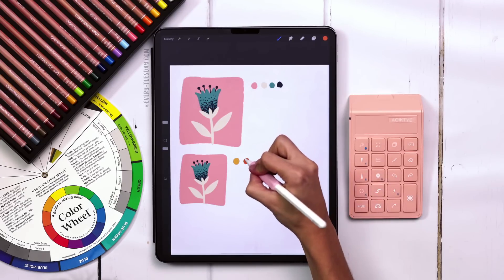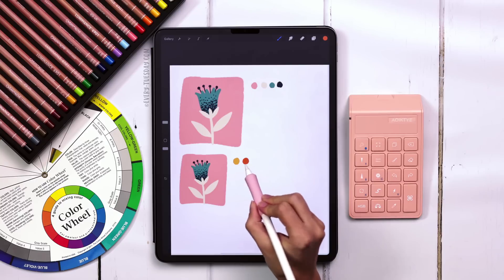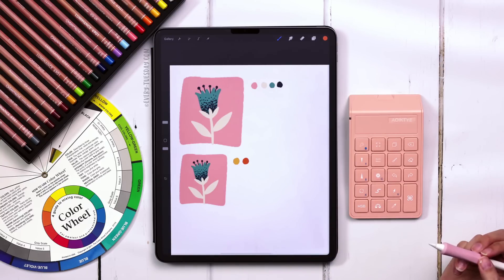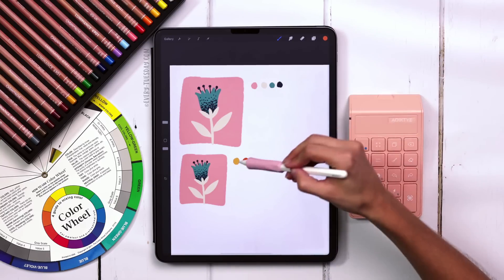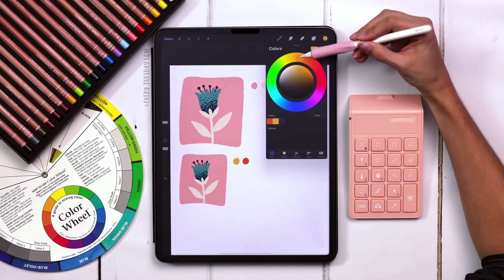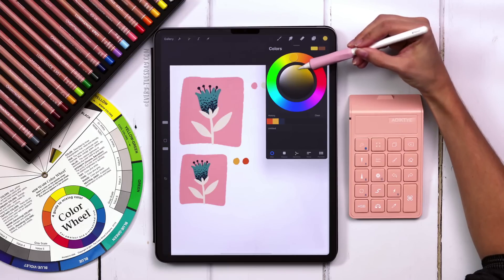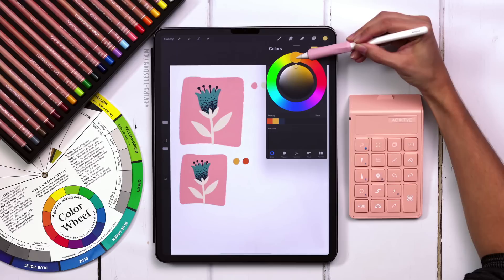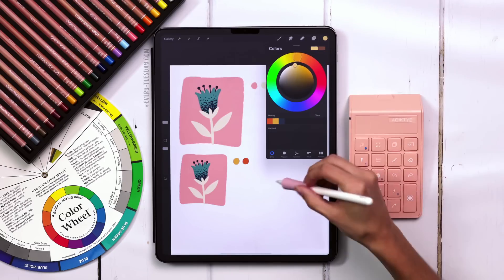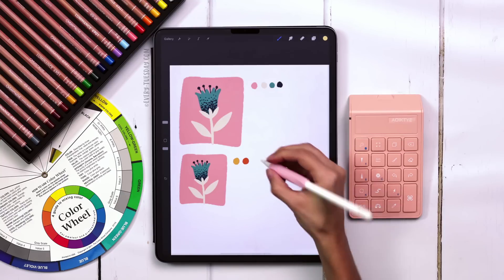I definitely want them to look different, but they're still in the same family because they're analogous colors. Then maybe for my last color I want it to be lighter than my creamsicle. So I'll come back to my creamsicle and move it more towards yellow, and soften it up by adding a little more white — changing the tint of the color. I still want it to have a little bit of orange in it, just a really light color to contrast how dark that orange was.